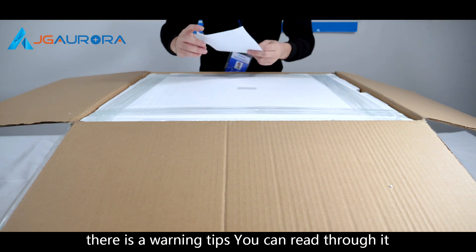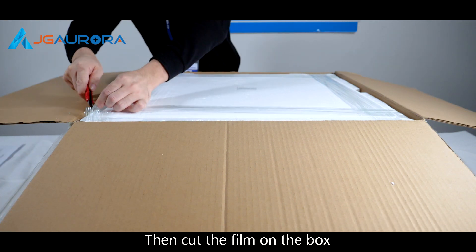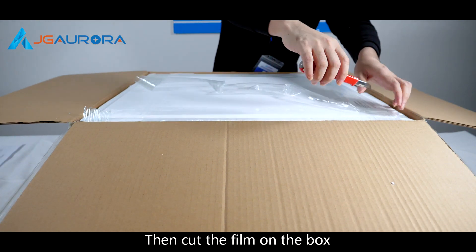Under the package, there's a warning piece. You can read through it. And then cut the film on the box.